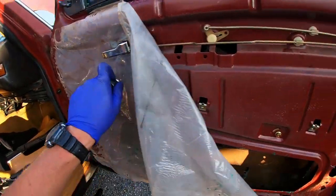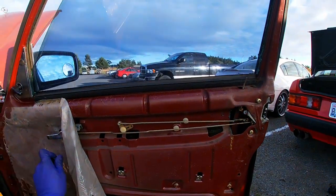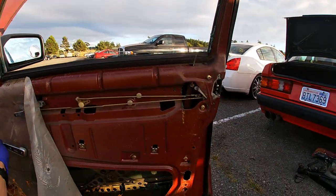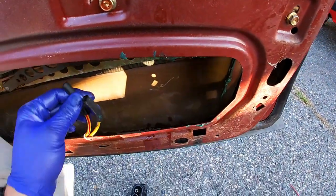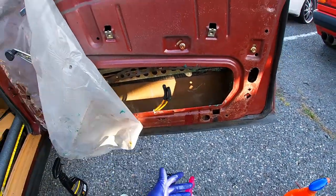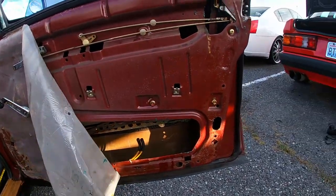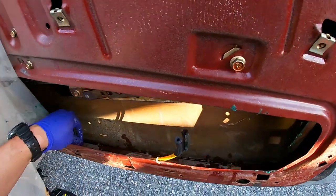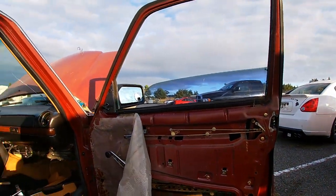Did some maintenance on this door — lubricated the door and window, used grease and ATF, so it's really nice now. This side was actually missing the door lock, which is crazy. I do have one in stock so I'm going to install it here — that's probably why the door locks weren't working. We'll get the door locks working again really soon. It's a 240D.